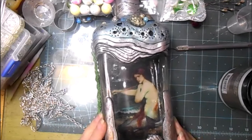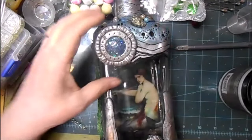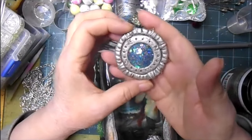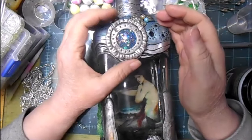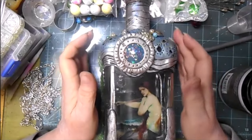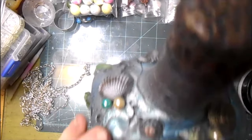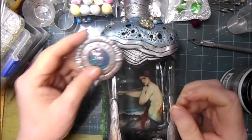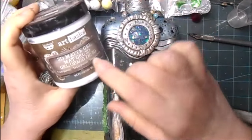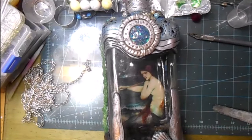Hi everybody, it's Len from Lenscraft Designs. I'm finally back with the bottle. I'm going to put the bezeled jewel that we made onto the bottle. I'm going to glue it, although it's going to look like it's hanging from chain. I've got the Art Basics 3D matte gel from Prima — it's one of the Phenobar products.